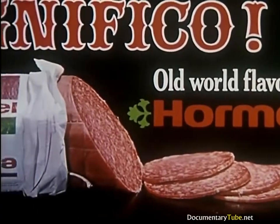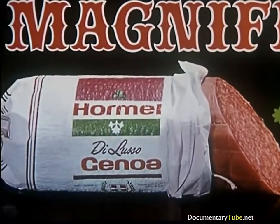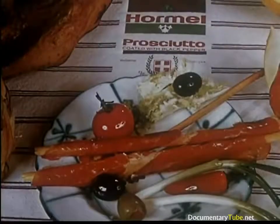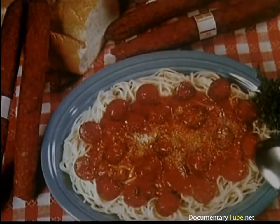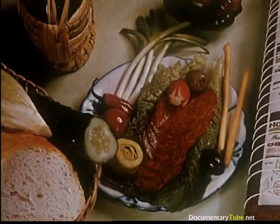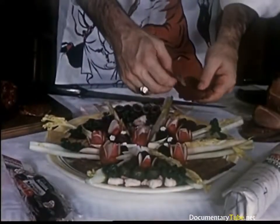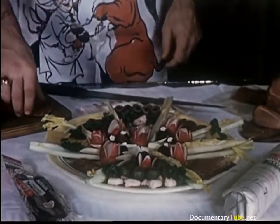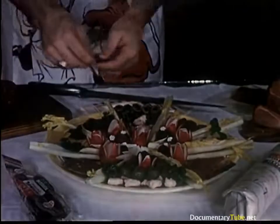This attractive, eye-appealing display calls attention to Hormel Genoa salami — a famous Italian favorite. These delectable sausages have been prepared from old world recipes that have been handed down from father to son since before America was discovered. Over the years, many varieties of dry sausage have been developed by Hormel. Distinctive spices, excellent flavor and color are all found in the Hormel family of dry sausage products.